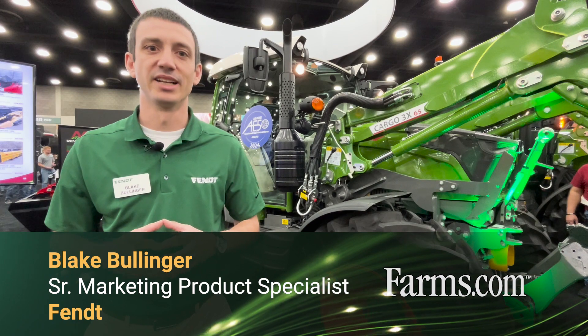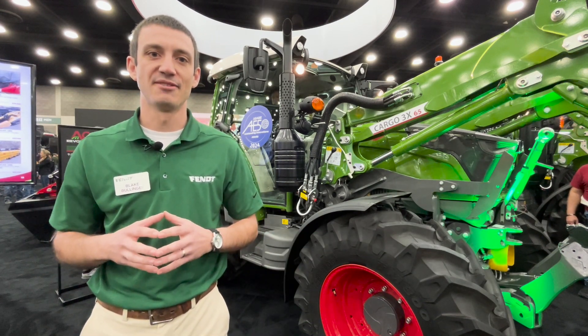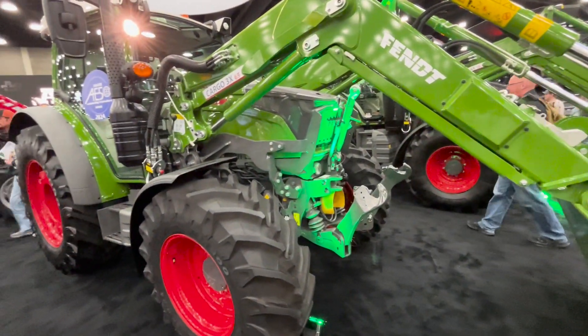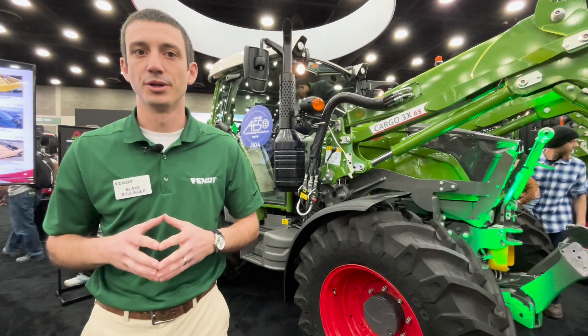Hi, I'm Blake Bollinger with Fendt Marketing. I'm excited to introduce to you the 200 series Fendt tractors that we have here today. Behind me is the Fendt 200S. We also are going to have the Orchard and Vineyard series, which is going to be the 200V, the 200F, and the 200P.